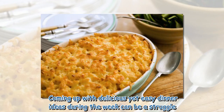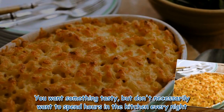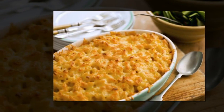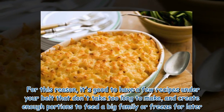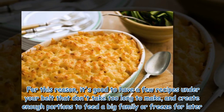Coming up with delicious yet easy dinner ideas during the week can be a struggle. You want something tasty, but don't necessarily want to spend hours in the kitchen every night. For this reason, it's good to have a few recipes under your belt that don't take too long to make, and create enough portions to feed a big family or freeze for later.